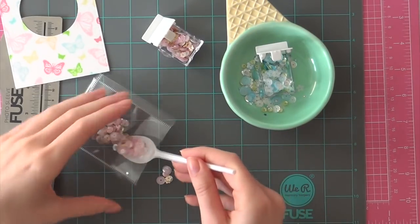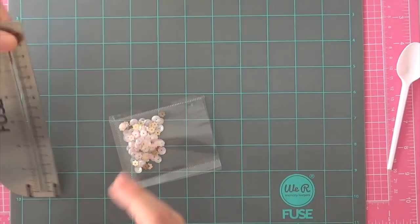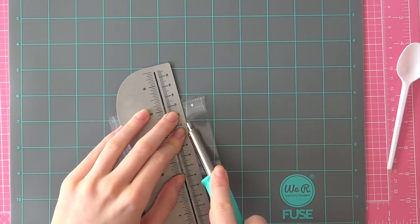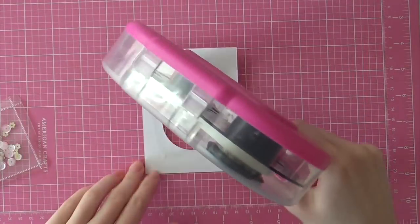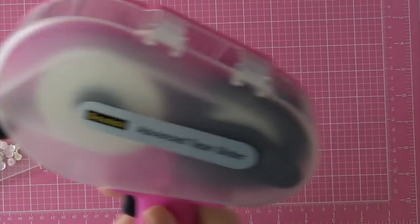I am filling up my sequin shaker with the Taun's Cotton Candy Puff Couture Mix. I couldn't really decide which mix to use — as you can see I also had another mix over there — but then I decided to go with this one. Next I am going to adhere my sequin shaker to the back of my butterfly paper.